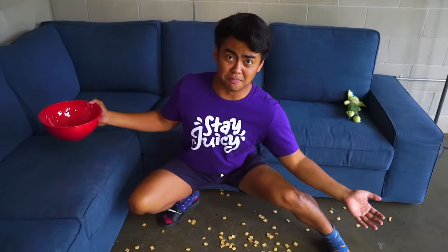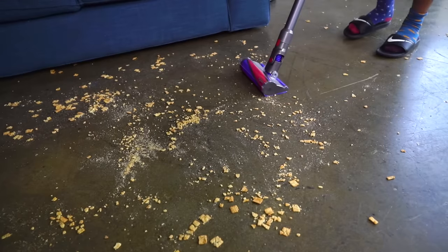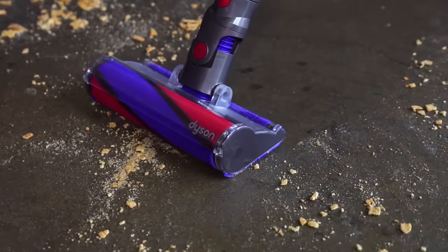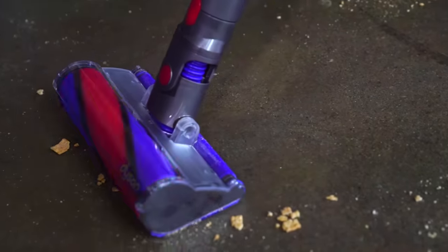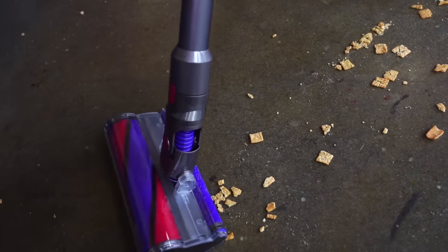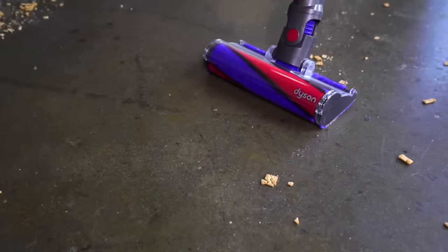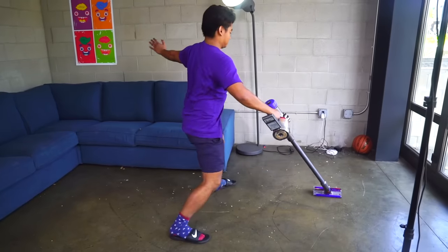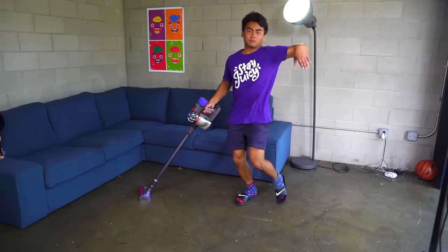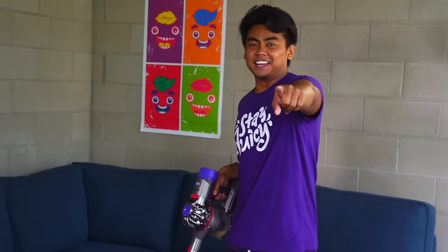Look, there's a mess! What should we do? Look at that. And that, everybody, is how you clean after filming the video.